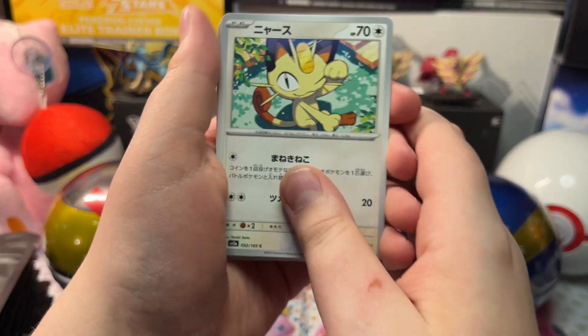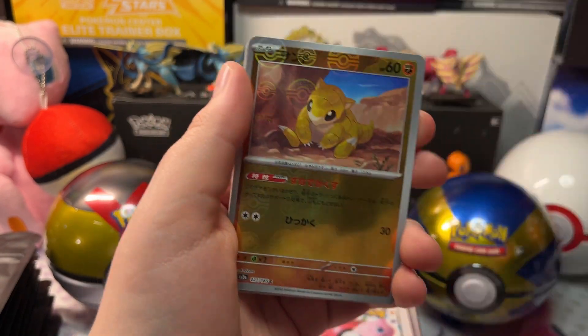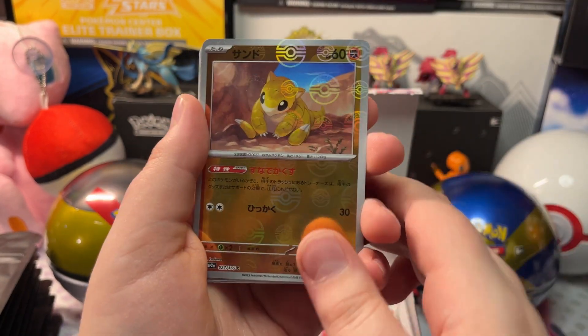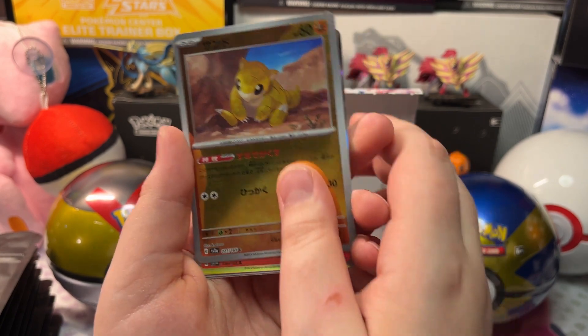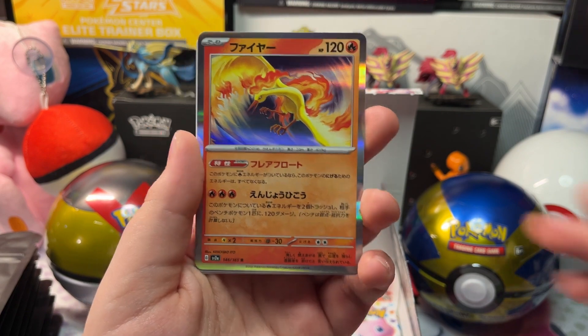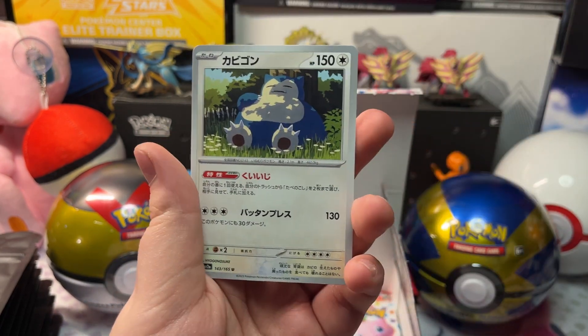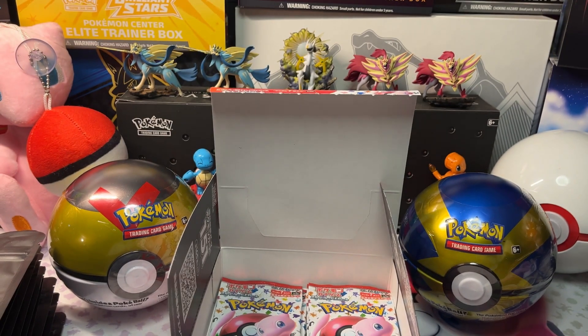We got a Meowth, Shellder, Magmar, a Wristwatch, Tangela, and a Holo Moltres, with a Pinsir and Snorlax. Let's open up our next pack.